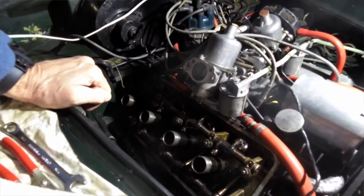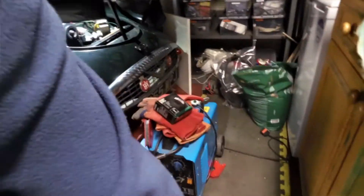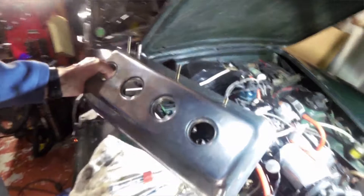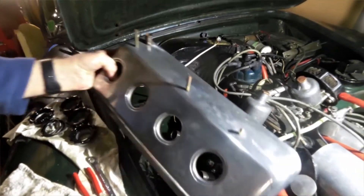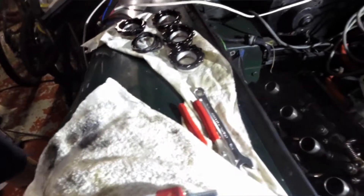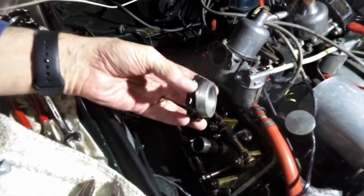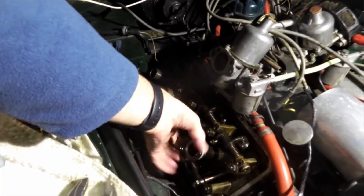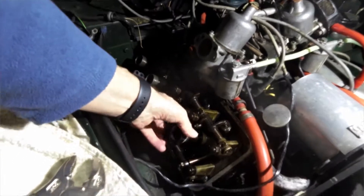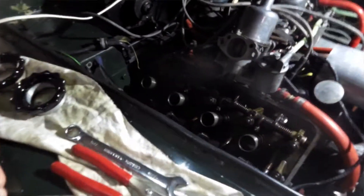I've had this car for about thirty years now. The rocker cover fits over the rockers and is held on by these nuts, which are nicely formed with finger and thumb recesses to let you screw them on. They just push the cover down — no problem at all.